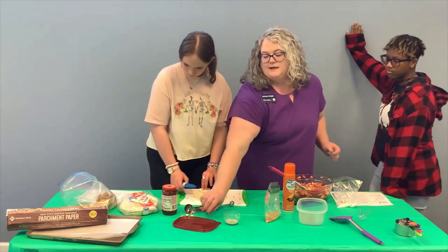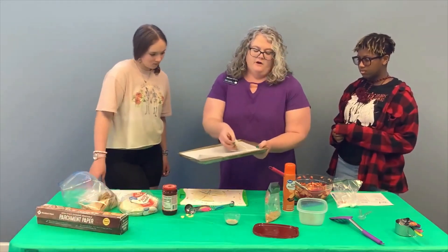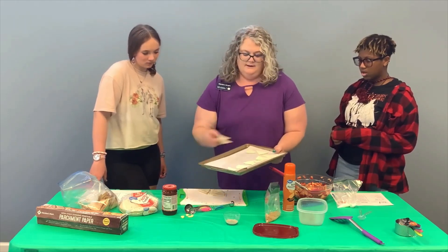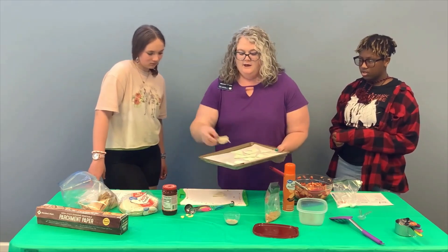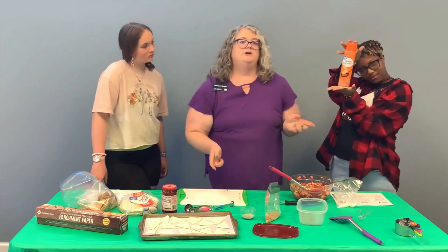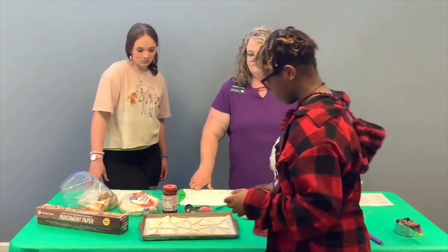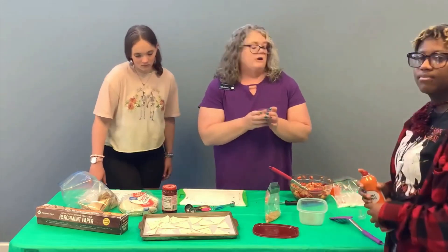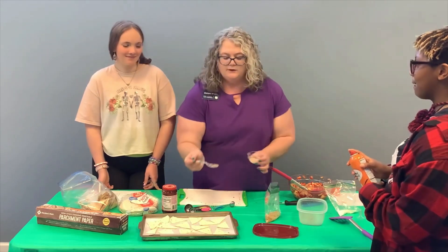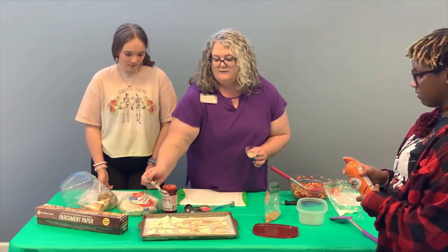Carrington is going to grab our sheet pan, which we've already lined with a piece of parchment paper, and we're just going to place a single layer of our tortilla wedges on the pan. You'll need two pans if you're doing all eight of your tortillas. Once they are on your pan, take your butter-flavored cooking spray and do a light layer over the tortillas. Then we have our cinnamon sugar mixture — we use three tablespoons of sugar and one tablespoon of cinnamon, mixed together — and now we're just going to sprinkle that mixture right on top of our chips. It doesn't have to be a perfect layer, but you want it to be fairly even.